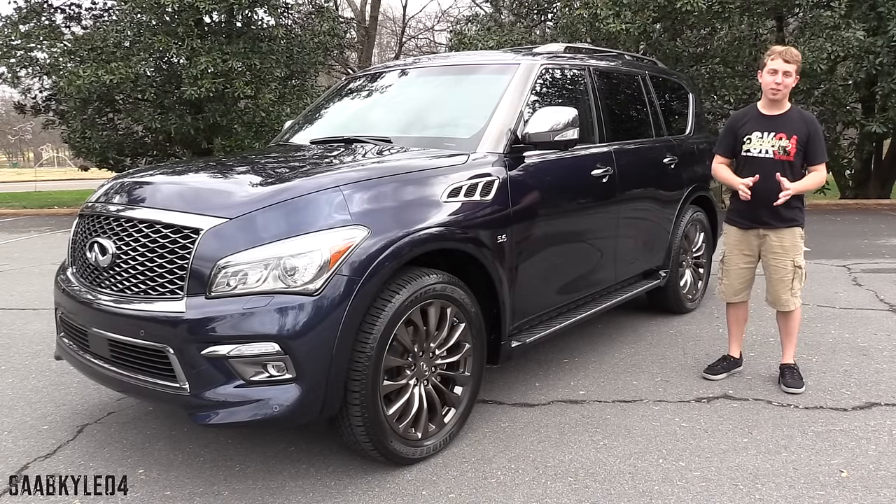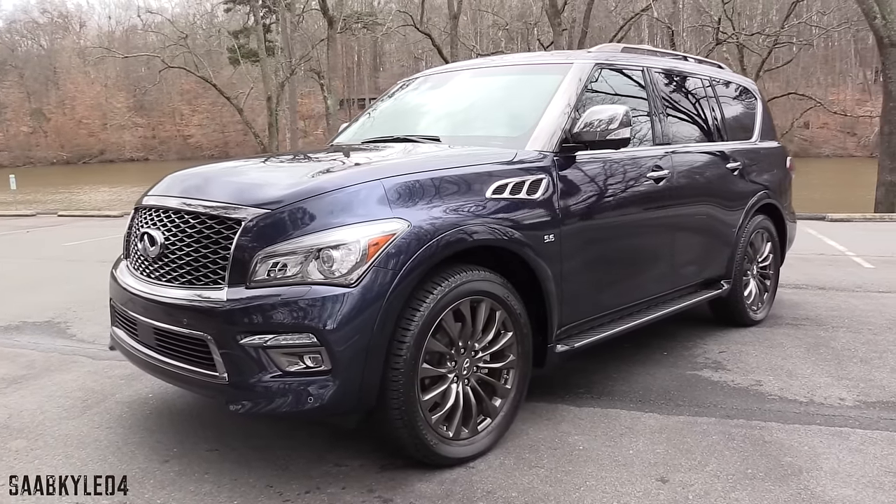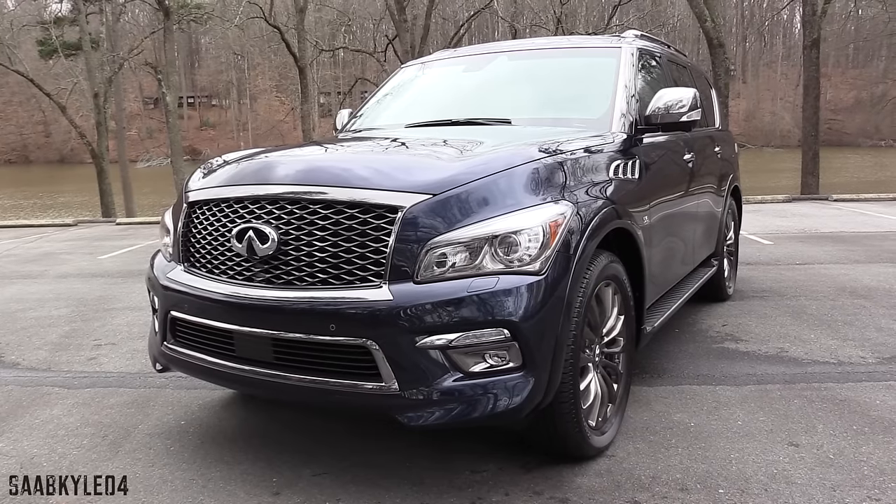Hey everyone, how's it going? Thanks so much for tuning in. For today's video, I'm proud to present an up-close and personal, in-depth look with the 2016 Infiniti QX80 Limited.